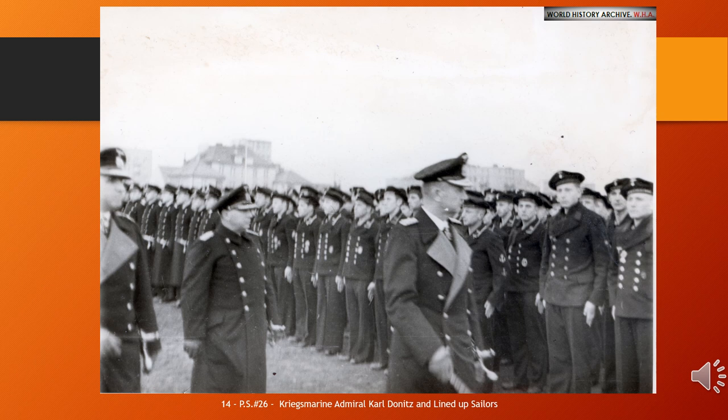Three hundred and forty-eight U-Boats were lost, 429 with no survivors. Furthermore, of these, 215 were lost on their first patrol. Around 30,000 of the 40,000 men who served in U-Boats perished.